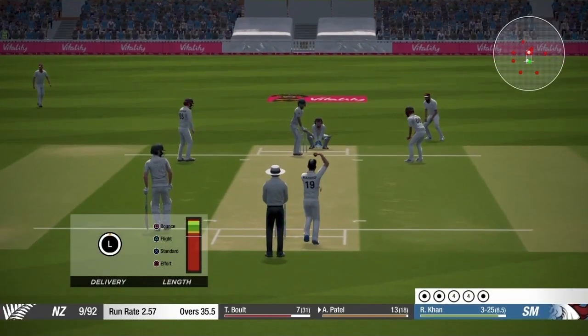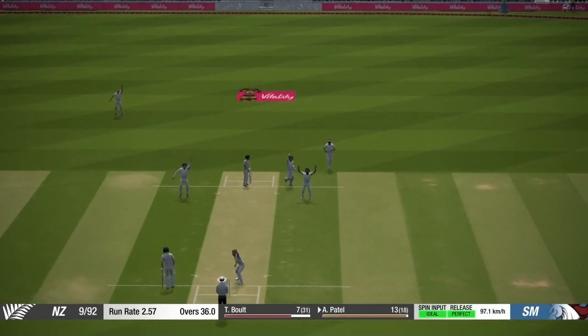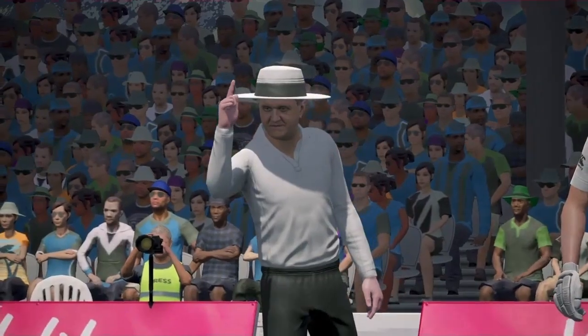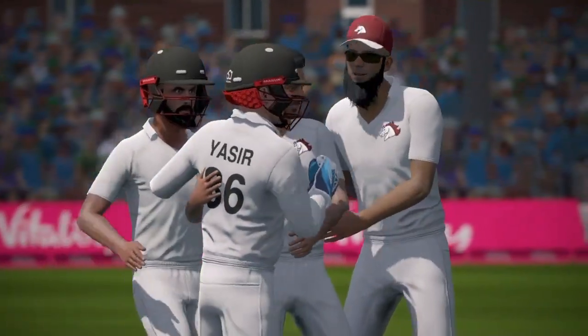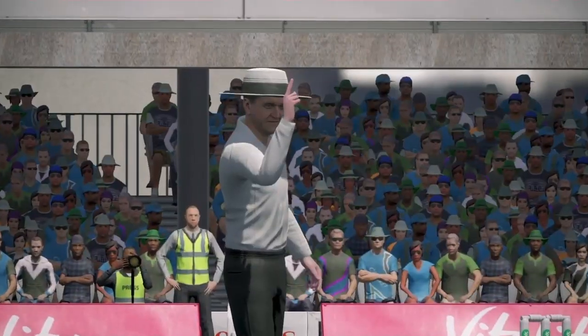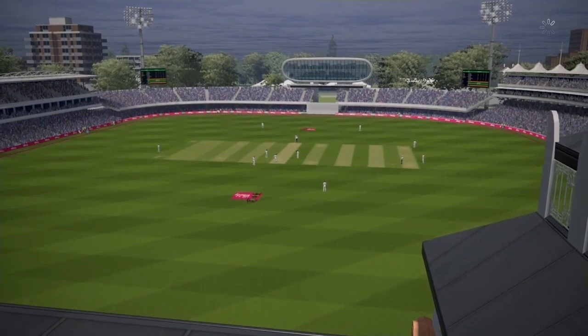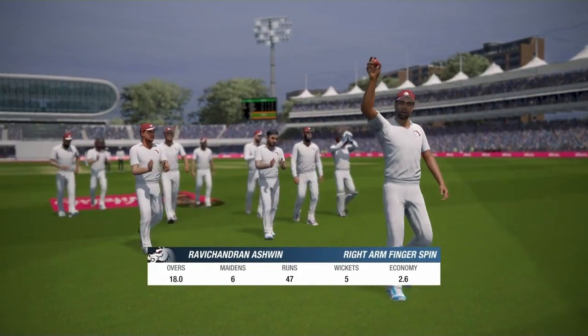That's Rashid Khan's last ball of the over — and that's the wicket! You can see I bowled a good length delivery; I didn't bowl full length or yorker length this time because the batsman was expecting that. You just need to play some tricks with the batsman. And that's how you take wickets using spinners in Cricket 19.